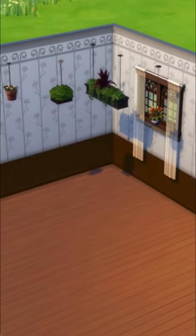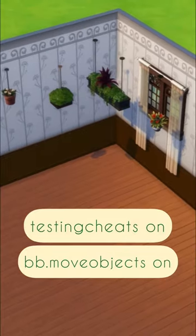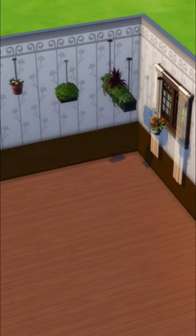Need more hanging plants in The Sims? Simply turn on cheats by pressing Ctrl+Shift+C, type in testingcheats on, and then type in bb.moveobjects on.